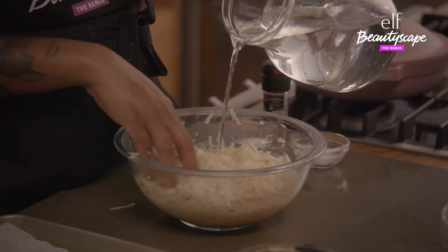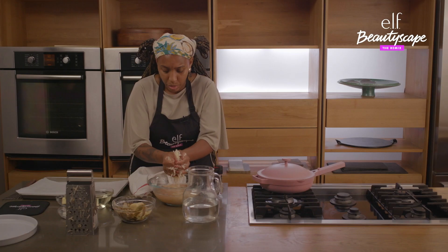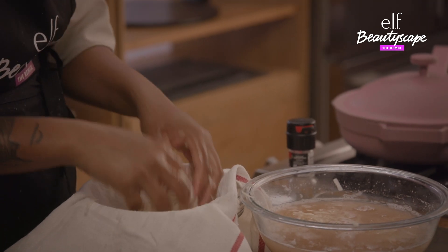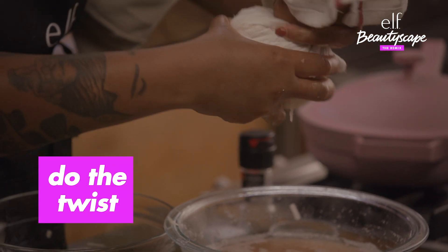Then you want to go in with some cold water and kind of massage them a bit — it helps them cook better. Strain some of it out before you get it to the cloth. Bring it up in a cute little pocket and then just turn it.